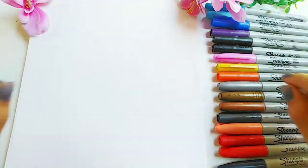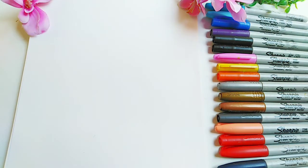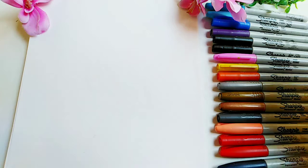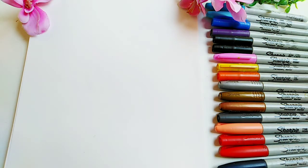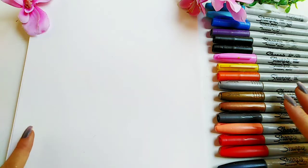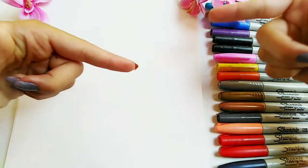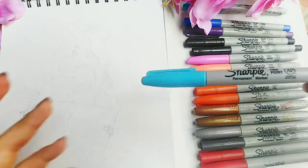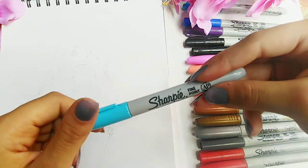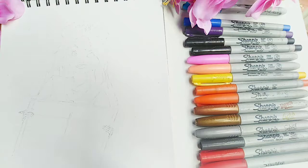Hey guys, welcome and welcome back to my channel. Today's video is a Sharpie marker art challenge, and I'm using these Sharpies over here. If you enjoyed this video, don't forget to give it a big thumbs up and hit the subscribe button below. Let's get started. First of all, I'm using my baby blue Sharpie marker.